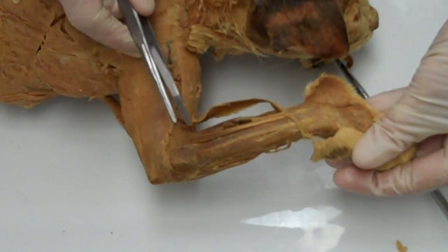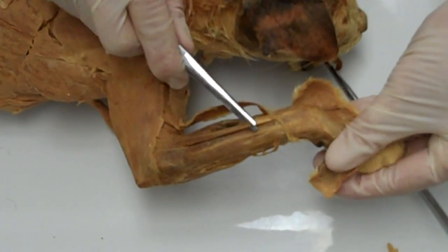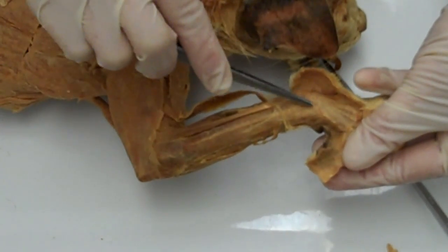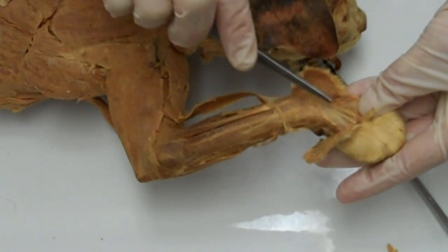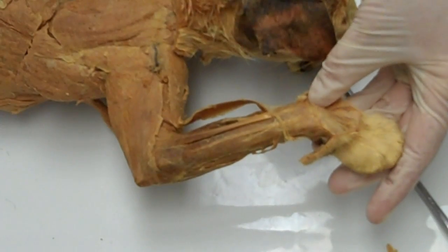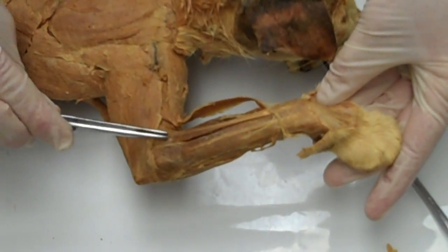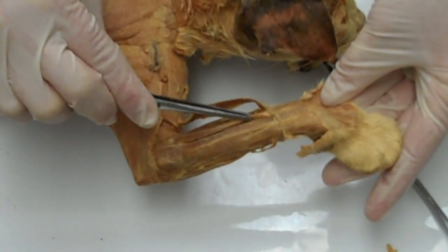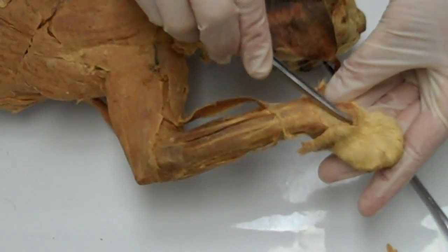The next muscle is the extensor digitorum. You can actually see its tendon continue through the extensor retinaculum, and its tendons splay out to digits 2, 3, 4, and 5. Its origin is on the lateral epicondyle of the humerus, and it inserts on the posterior surfaces of the distal phalanges of digits 2 through 5.